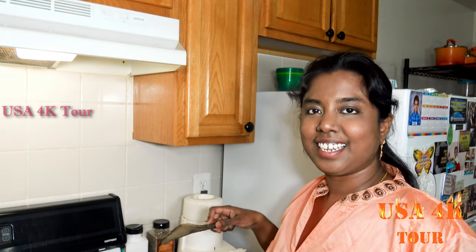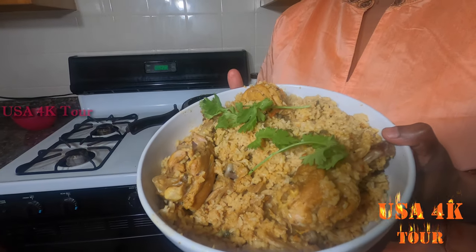The rice is all good, the masala is all good, and it is ready to mix. The taste is very good. This is a secret ingredient — this is Manga Urga. Please like, comment, share, subscribe, and hit the notification button. Thanks for watching.